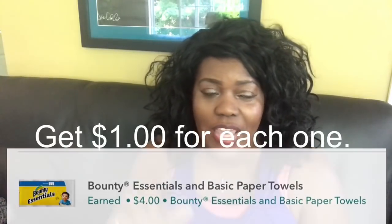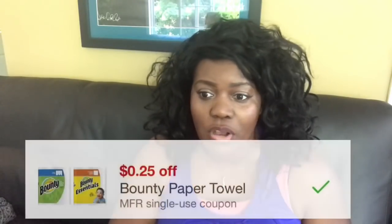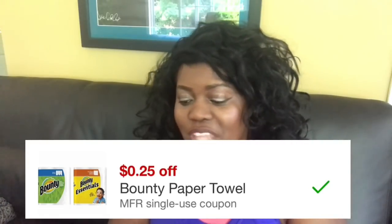Ibotta is going to give you back a dollar per item, so go ahead and clip that offer. There's also a 25% off coupon on your Target cart wheel, so you may want to use that as well to get extra savings off at least one.